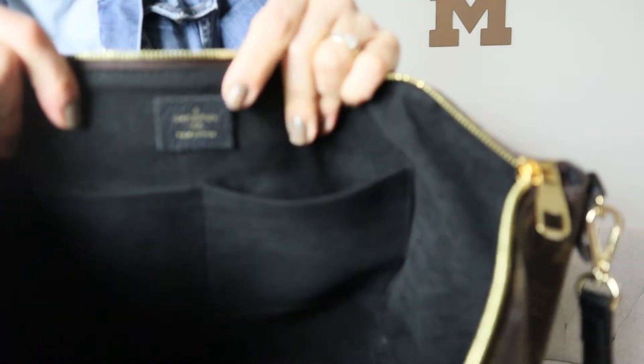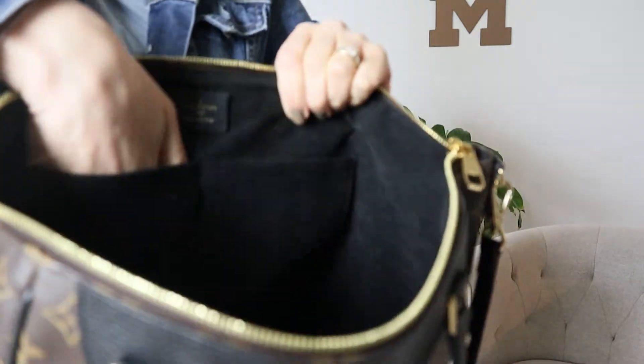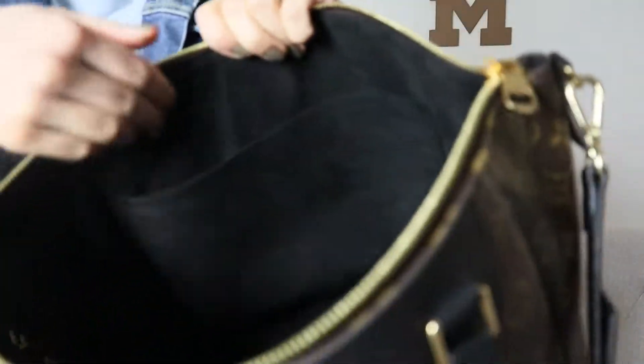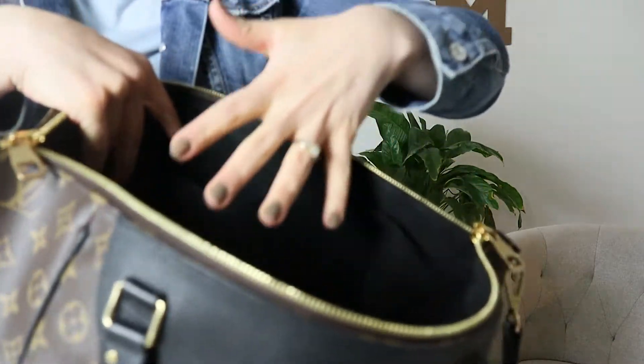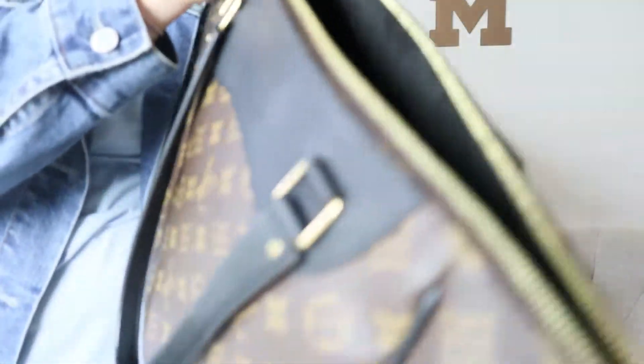Here's the inside of the bag. It has gorgeous suede lining in black, with the heat stamp I mentioned earlier. The pockets are some of the best I've used in a long time — exactly the perfect size. One pocket has a good amount of space while still being snug enough to keep items secure. On the other side there's a giant pouch, which is great for tossing in a wallet, gum, or keys so you don't lose them in the bag. There's plenty of room at the bottom for everything else, and it also comes with a lock and key.